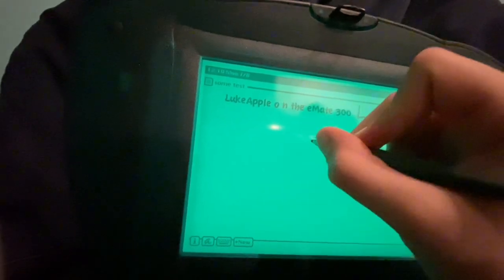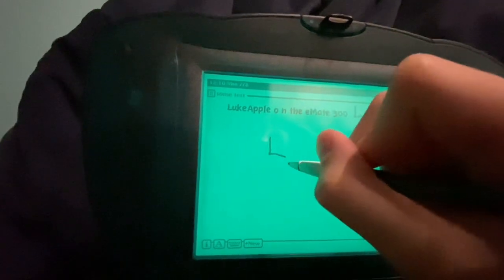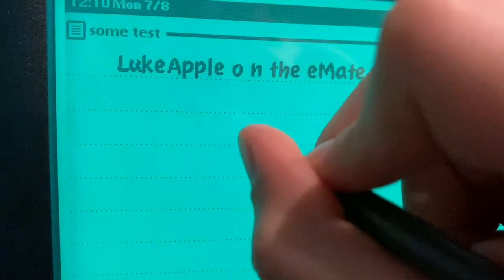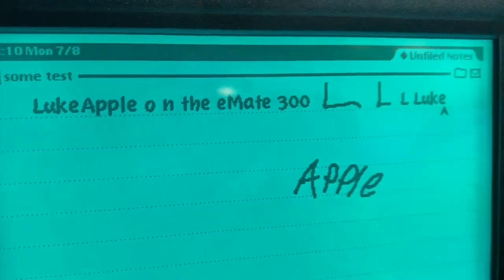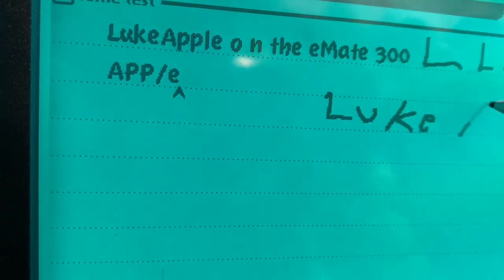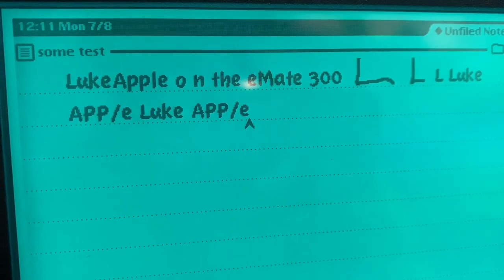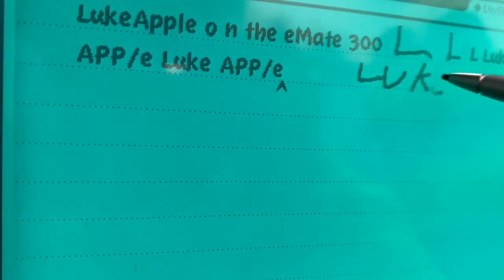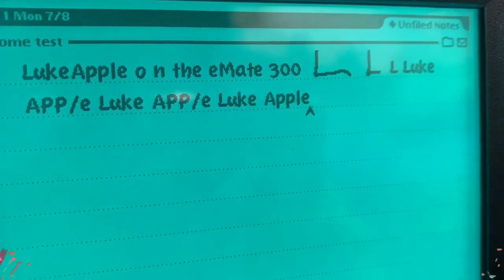Ink text — there you go. I put it as ink text, so if I press text... there you go. Let me try to write 'Luke Apple.' Luke... Apple... Close enough. Luke... Apple... There — that's good enough, right? Luke Apple! Let's go, finally. There are all the attempts. The first one wasn't really an attempt.